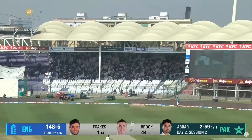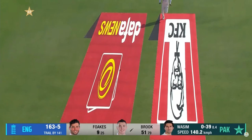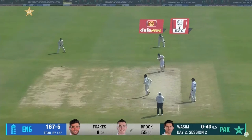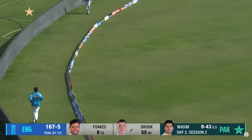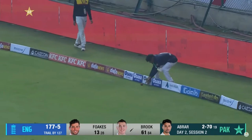That's a shot we've spoken about throughout the series — if you drop a fraction short, he is absolutely lovely, sweetly driven straight back past the bowler. That was a full toss and should be put away, and rightly so — he's timed that away to the boundary as well. First up short and he's put it away.